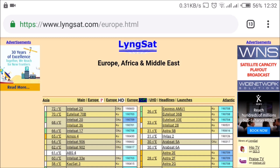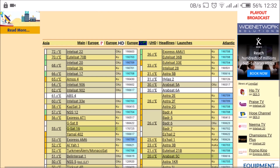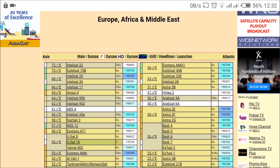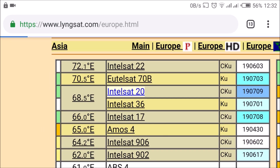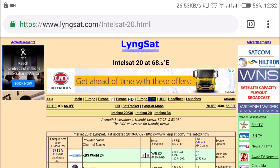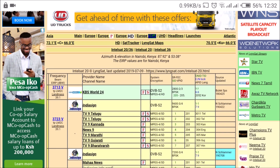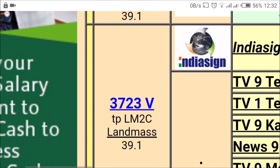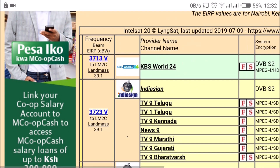Now that we have the no-signal beeper working on the TechnoSat T888, we're going to look for a frequency so we can track the satellite we want. Today I'm going to select IntelSat 20, which is at 68.5 degrees East. If you don't know how to use the lyngsat.com website, I have another tutorial linked in the description below. The four-digit frequencies here indicate C-band signals, but I don't want C-band.